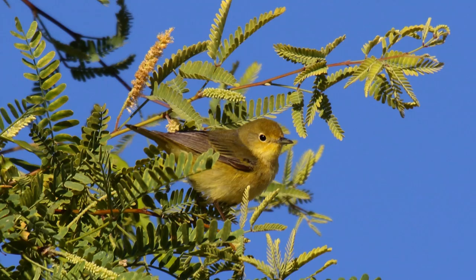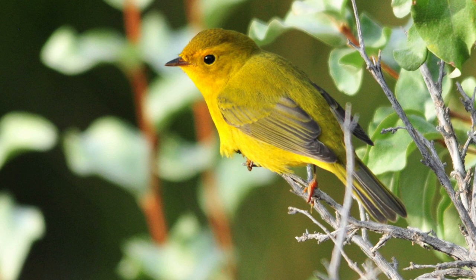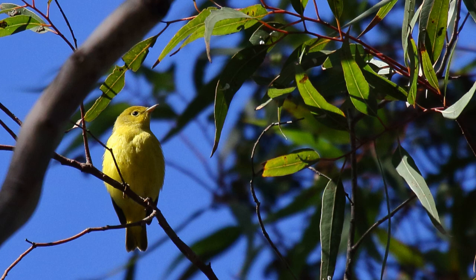They occur in many of the same habitats during migration and the breeding season — willows, alders, and cottonwoods near water and streams. They are hyperactive, hopping and fluttering between leaf clusters, gleaning insects and caterpillars. Making identification more difficult is that these birds are often seen above you in the canopy, which hides patterns on the head that may otherwise aid in identification.